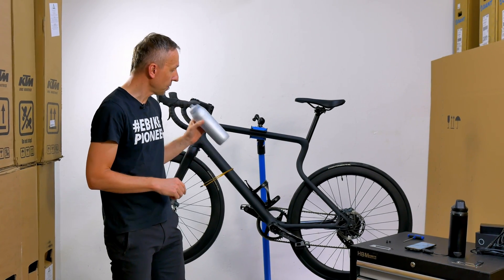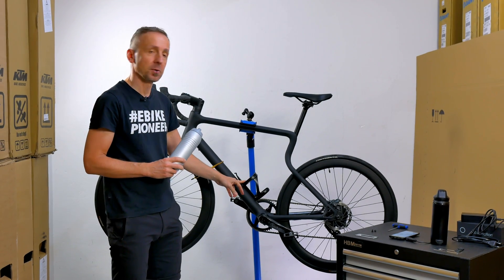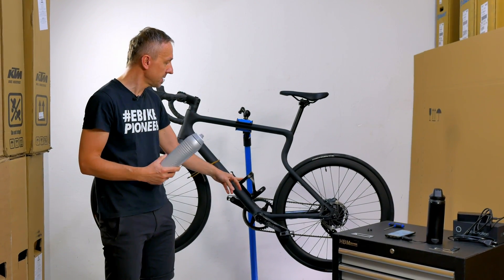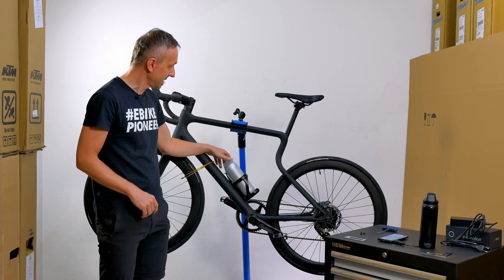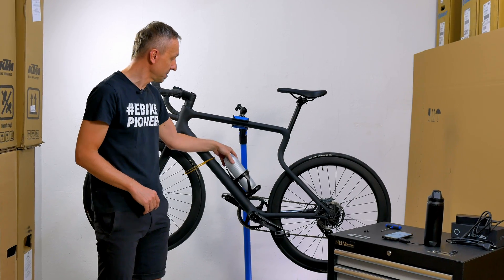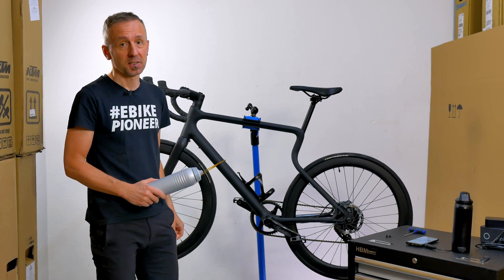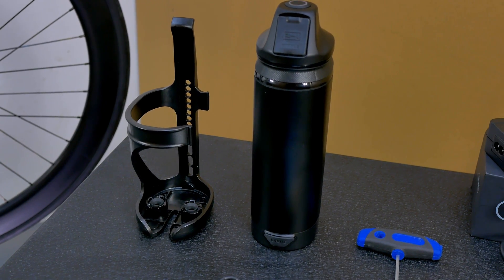We've now removed the battery again. Mail is not the only manufacturer to design its holder for the range extender so that it looks like a water bottle holder. It's interesting to know — does it also work as a water bottle holder? As we can see, that's not the case here: the bottle is far too loose and falls out immediately. In this case, only the range extender actually fits in there.